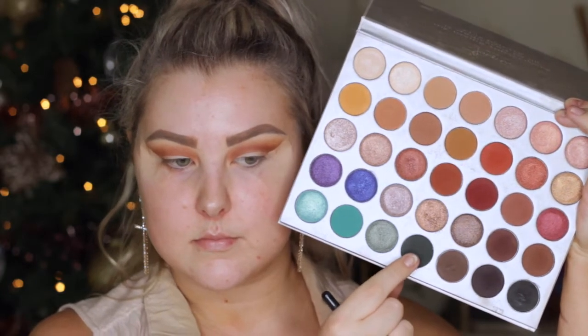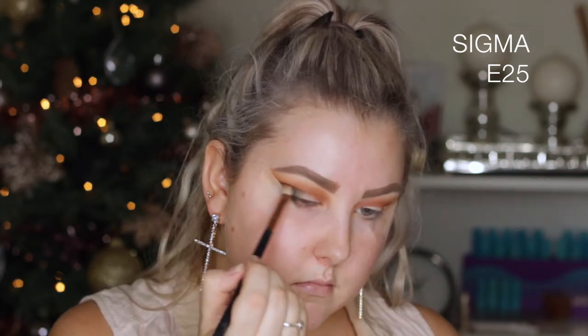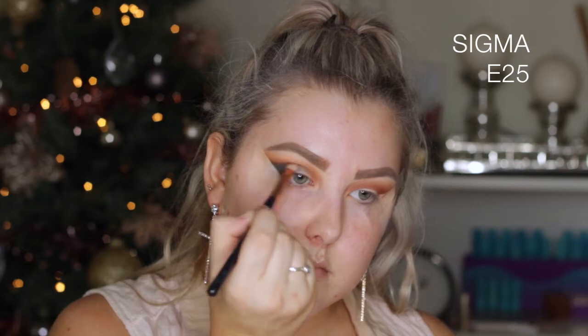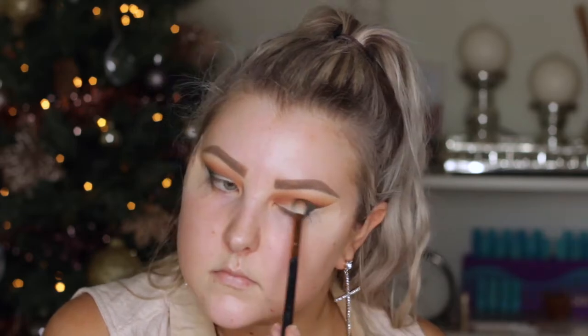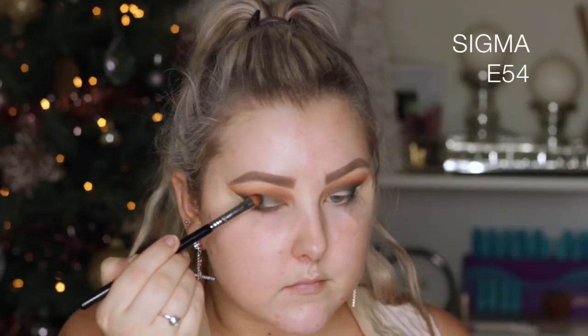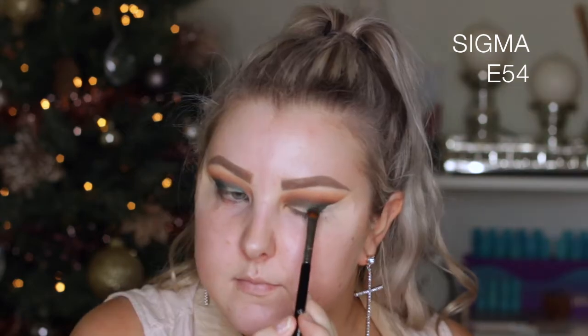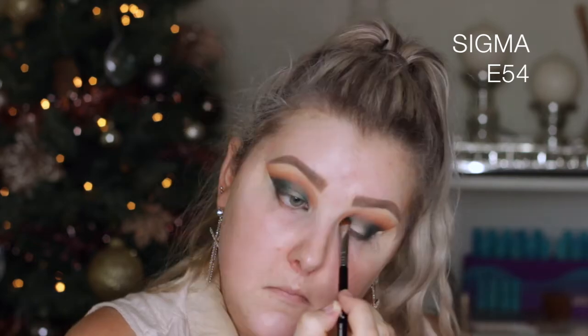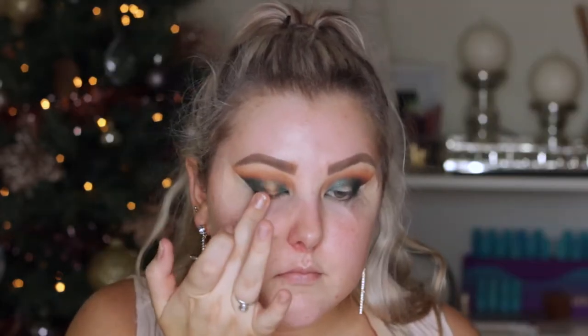Then I'm taking this beautiful greenish dark shade called Enchanted and buffing it into the outer corner. With this type of brush you can pack the shade on as well as blend it out, so I'm really packing it on in the outer corner and then blending with the edge of the brush. Then I'm taking the shade next to it called Diva — oh my god, this shade is gorgeous, it's like the perfect emerald green color. I applied it to the outer and inner corners while leaving the center of the eyelid blank. Then I took a gorgeous gold shade called Queen and applied it with my finger right into that center part of the lid.